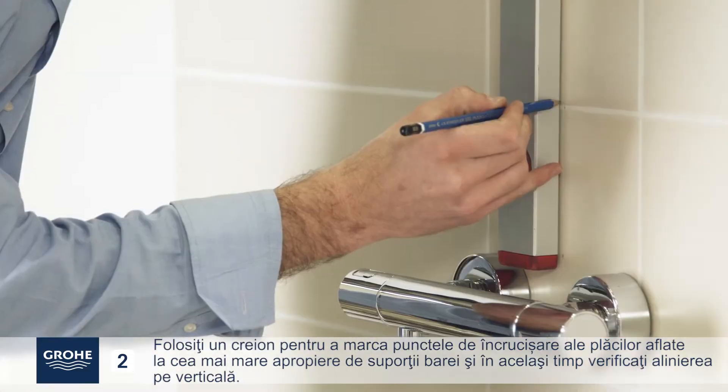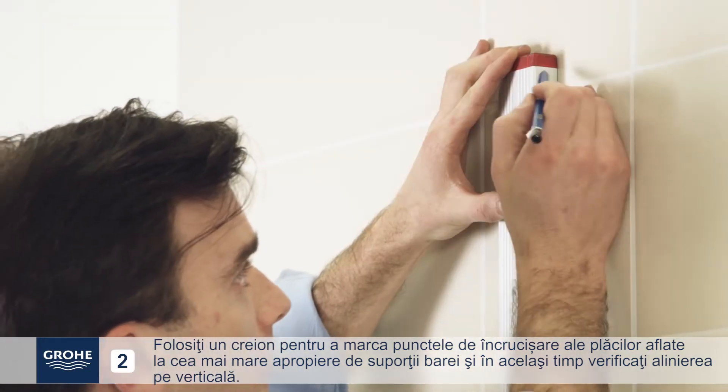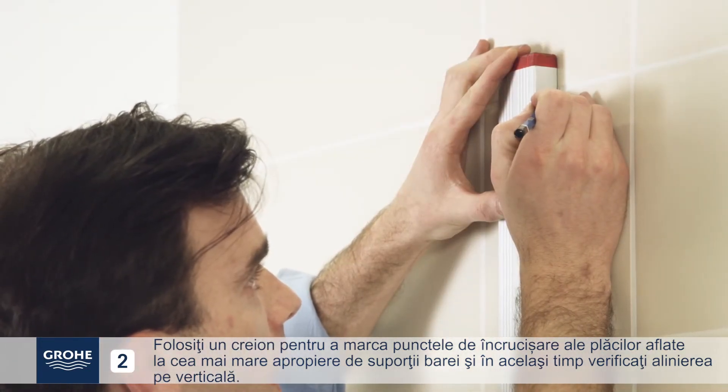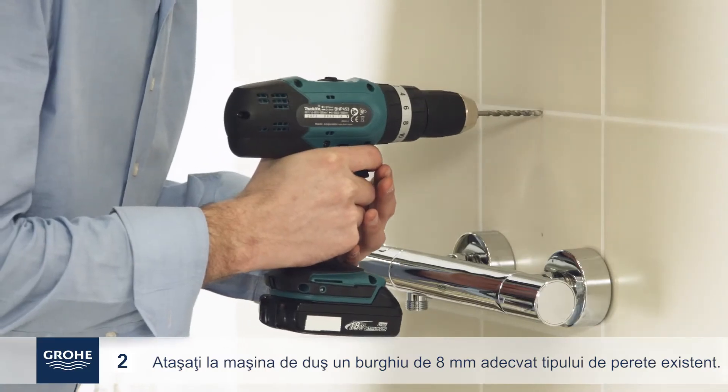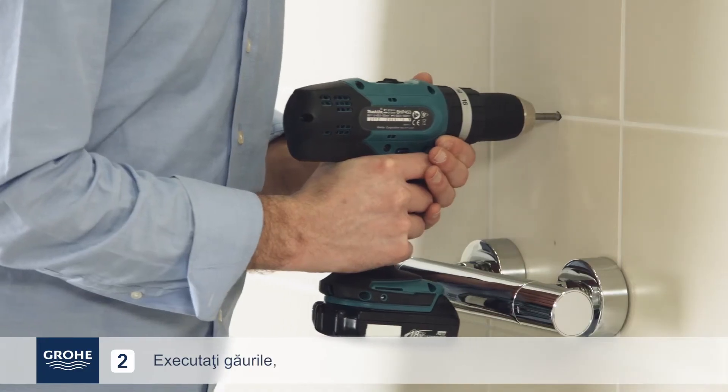Use a pencil to mark the intersections of the tiles that are closest to the bar's holders, while checking vertical alignment. Fit your drill with an 8mm drill bit appropriate for the wall type. Drill the holes.